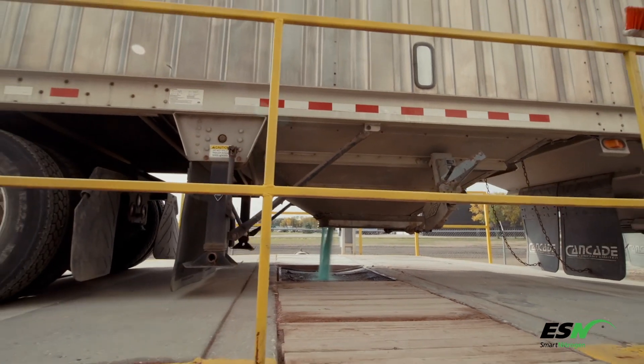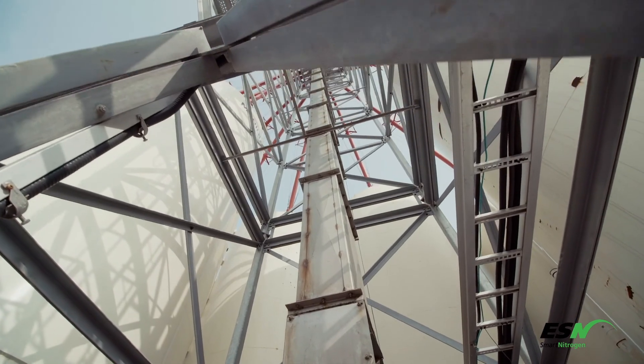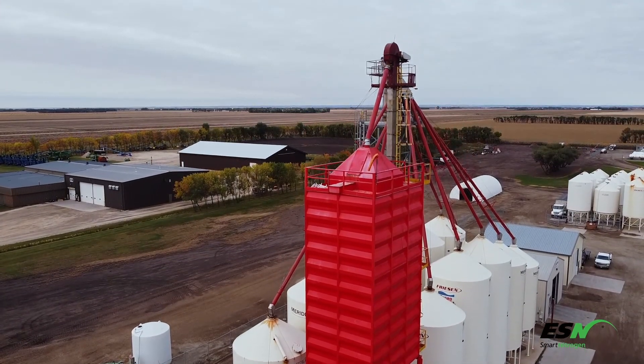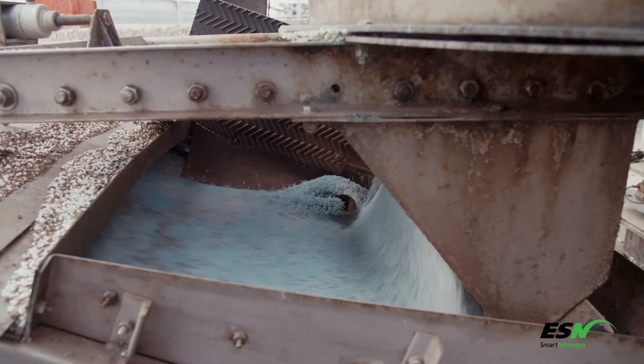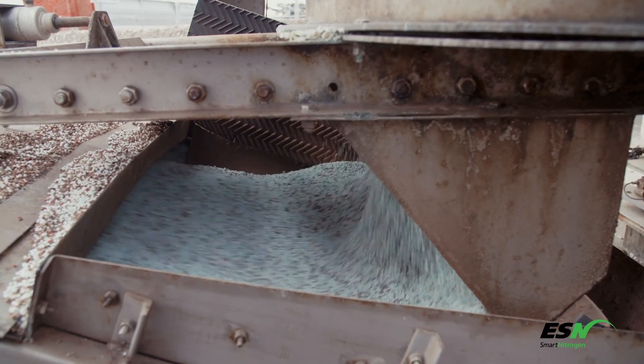ESN's polymer coating is built to withstand normal application stress, but it can become damaged by excessive handling. Because of this, Nutrien recommends that ESN is handled and blended as little as possible. Belt conveyors are preferred, and the use of screw augers and drag chains should be minimized.